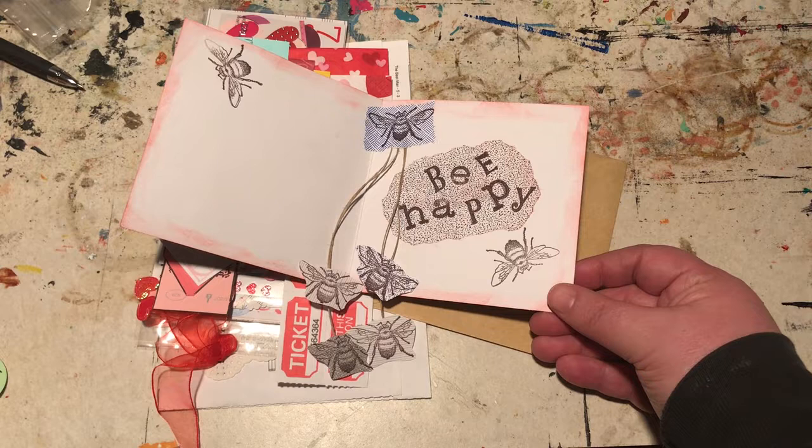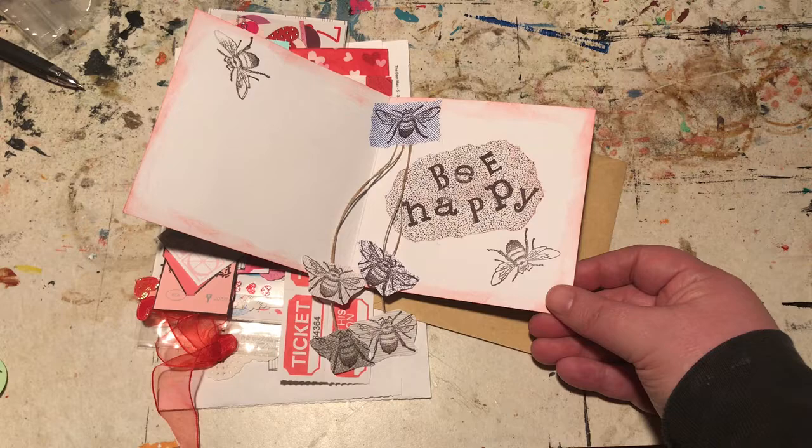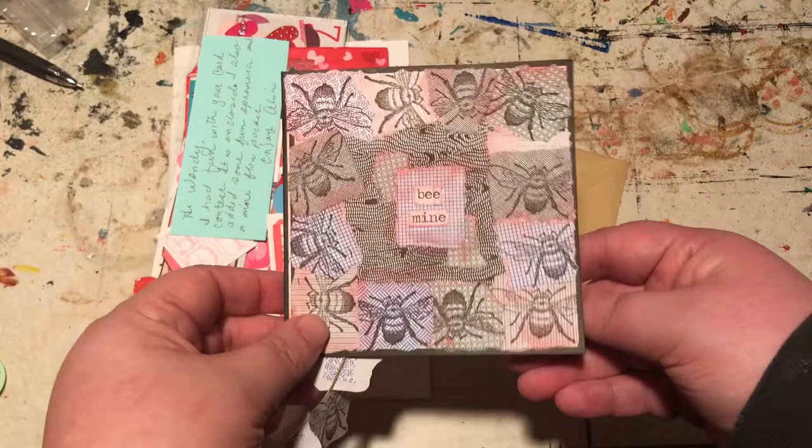So thank you so much for that. Entry number four into my unconventional Valentine's Day card challenge. You can tell it's seven o'clock in the morning — I'm not quite up yet. So, beautiful entry.